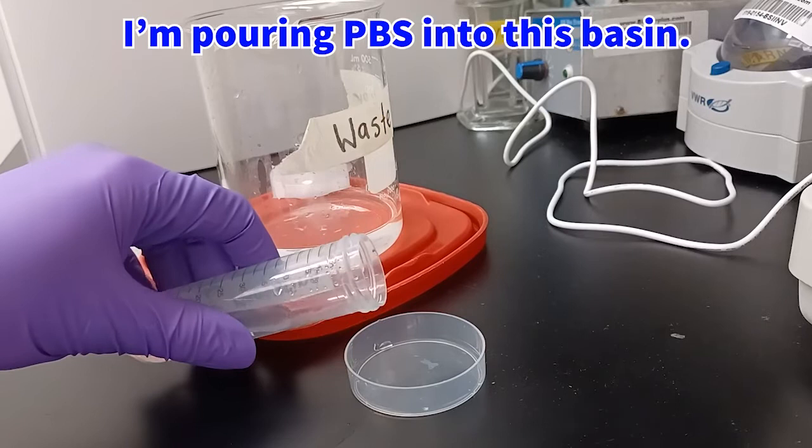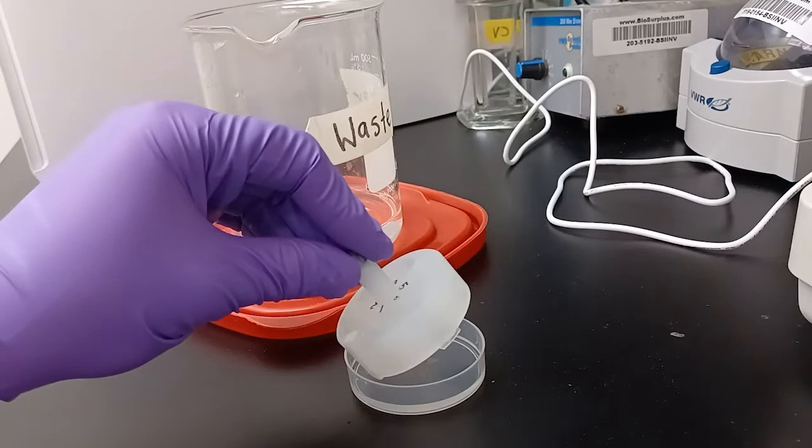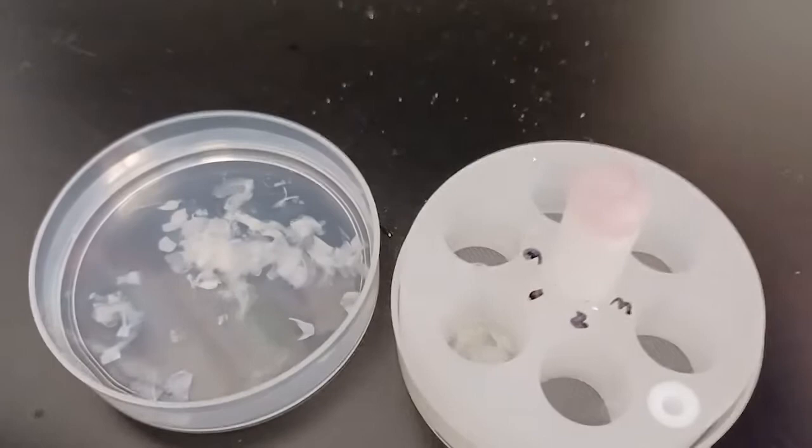After prepping the netwell, retrieve another basin that the netwell will fit into, and pour PBS solution into it. Then carefully insert the netwell down at an angle to avoid having air bubbles go up through the net.